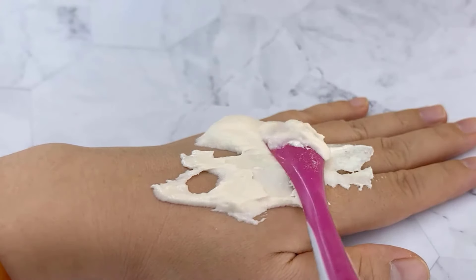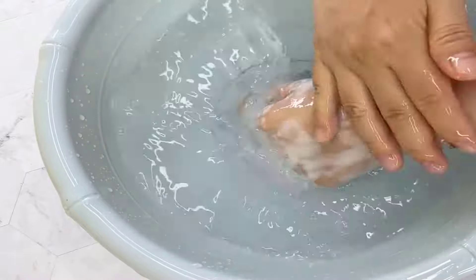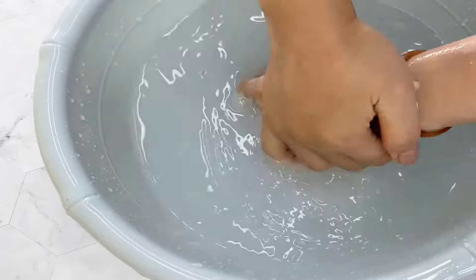Let it sit for a few minutes, then rinse off with warm water. This method is gentle for all skin types and can be quite effective for removing dye stains.